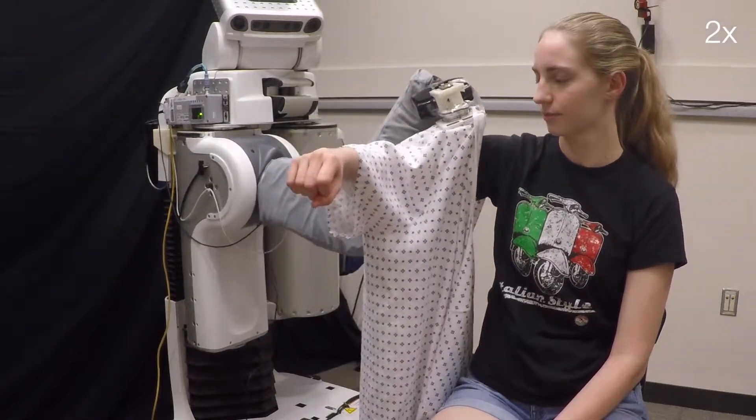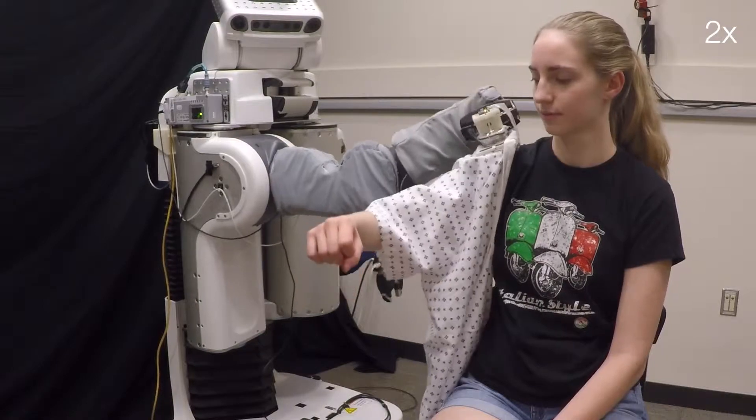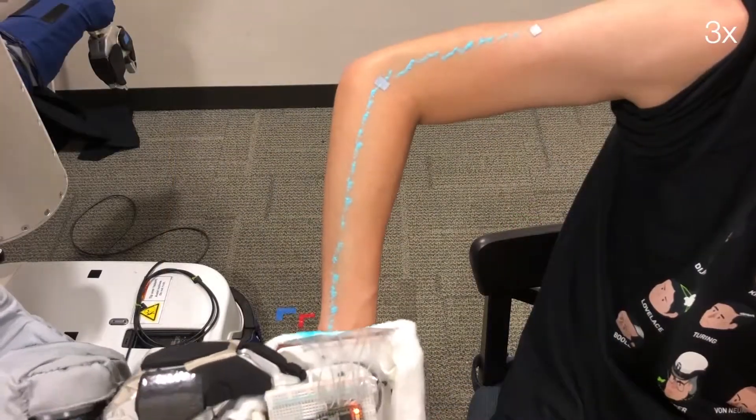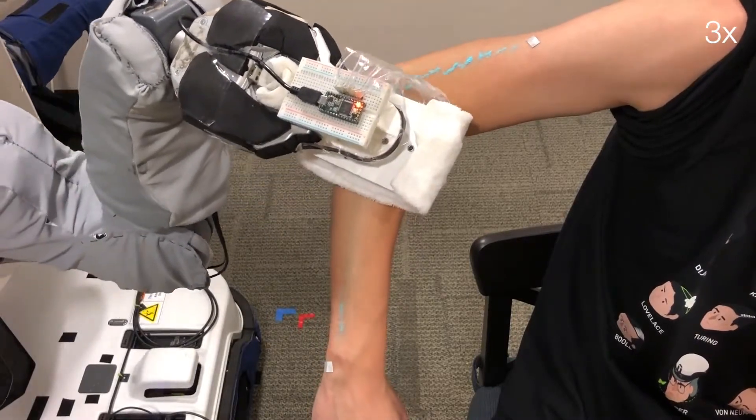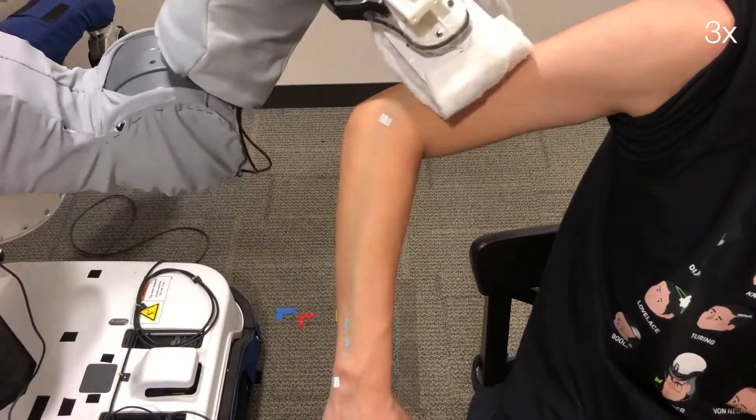Capacitive sensing presents several benefits for sensing the human body. For instance, our capacitive sensors are unaffected by visual occlusions and are capable of sensing the body through wet cloth while performing a body bathing task.